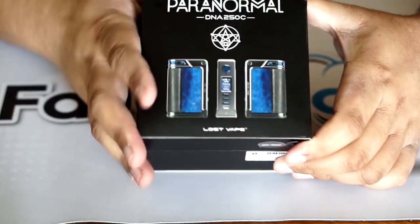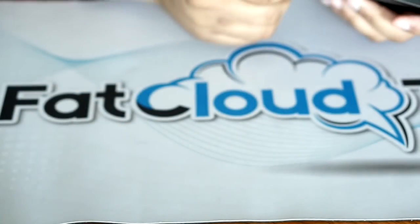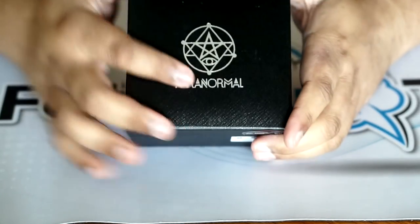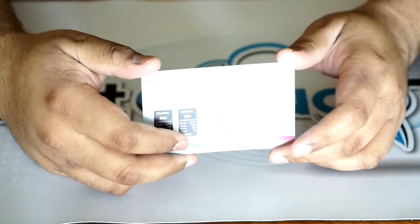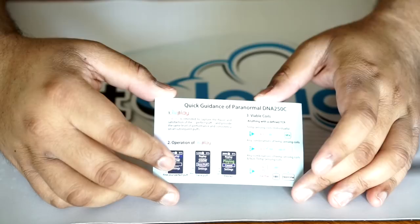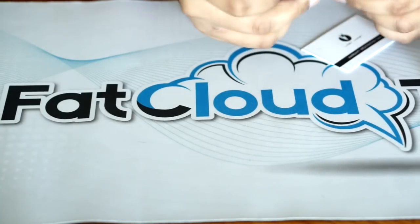Here we are up close with the Paranormal. This is the box that it comes in — it does say Project Subliminal Edition right here. Fairly large box. A lot of their products come in really nice boxes like this — love the presentation. All Lost Vape products are really nice. It comes in this nice case with the Paranormal here. When you flip it open, you get a card. This card is really cool — it basically goes over some features of the DNA250C, like replay and the boost and whatnot. Just in case if you're not really familiar with the DNA board, especially the newer DNA250C, it's a nice little show and tell.